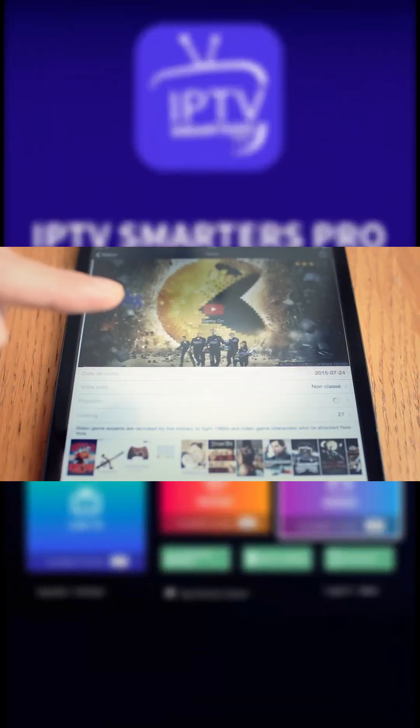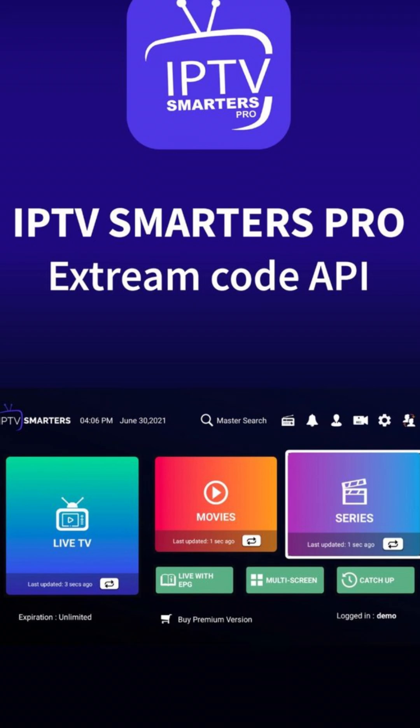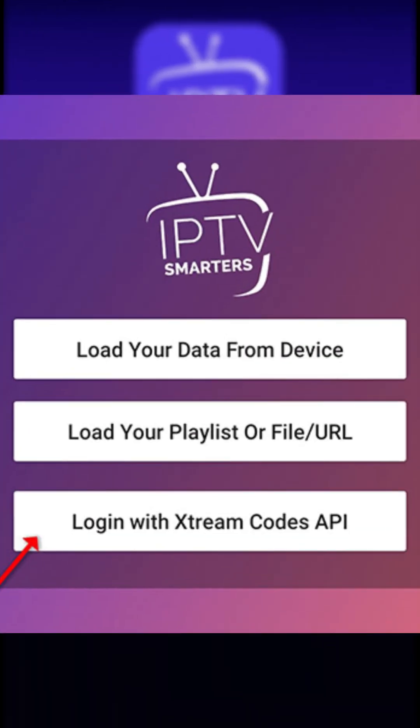Ready to unlock endless entertainment? Let's get started with IPTV Smarters in just a few easy steps. First, install the IPTV Smarters app on your device. Open it, tap Add User, then select Login with Xtreme Codes API.